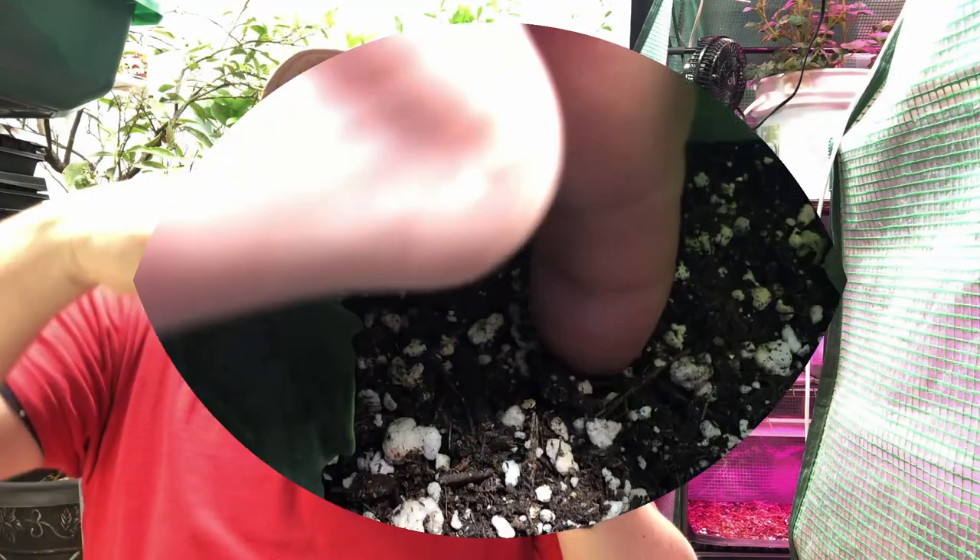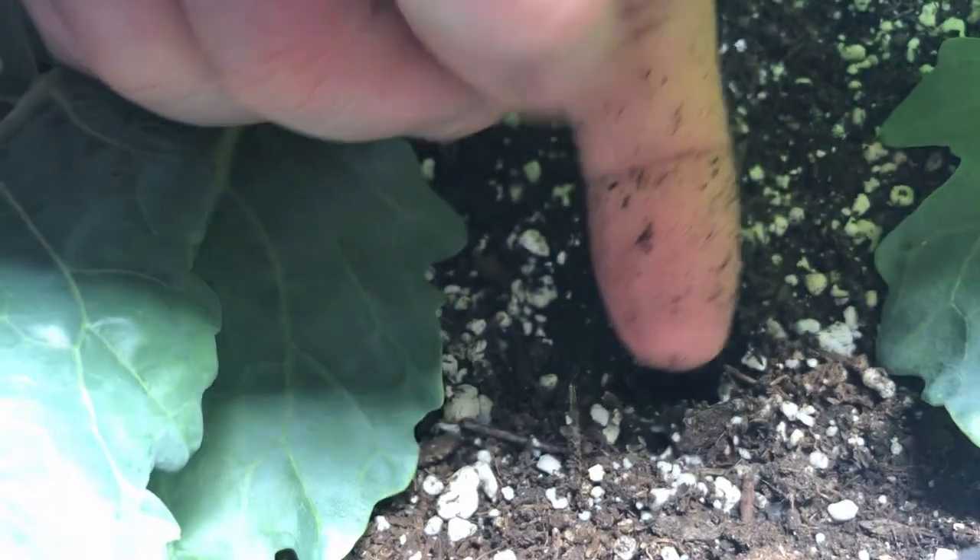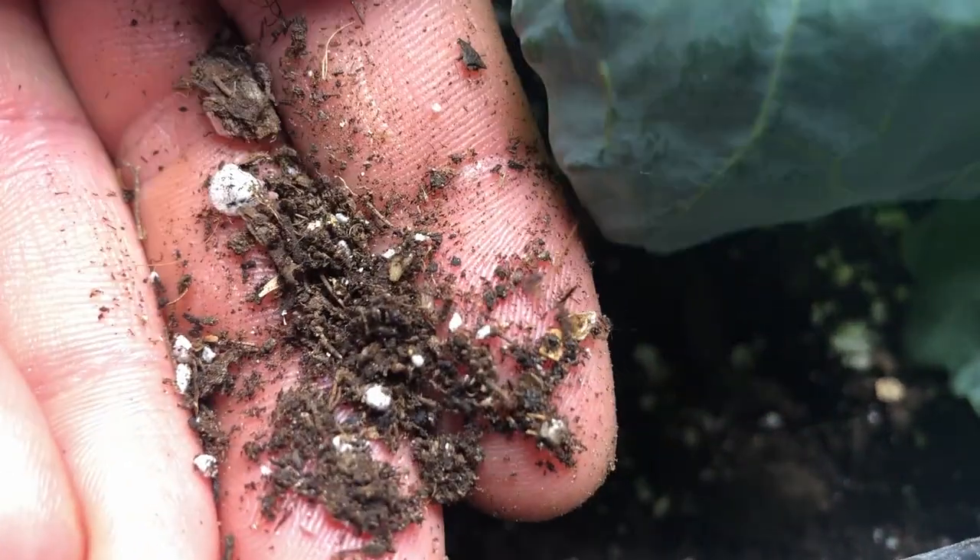A lot of people use the rule of sticking their finger down two knuckles deep — about an inch and a half to two inches — to see whether the soil at that depth feels dry or still moist. If the soil still feels damp at that point, wait a little longer to add water. If it's starting to feel dry at that depth, then give it a watering.